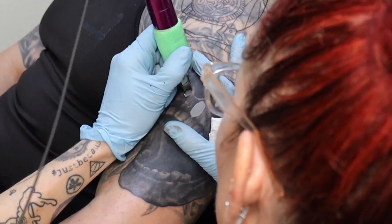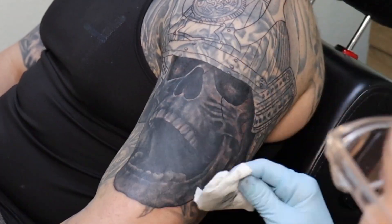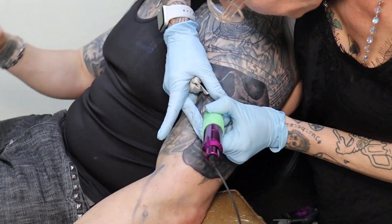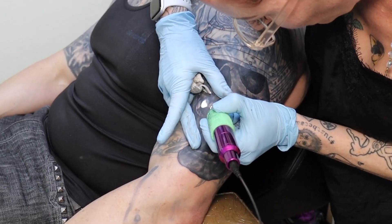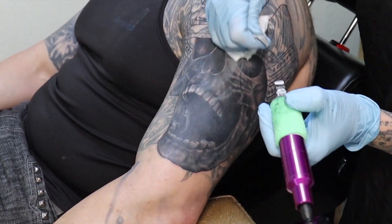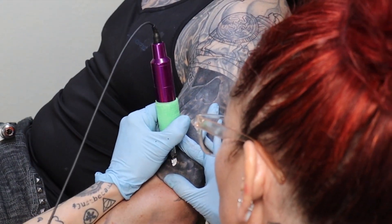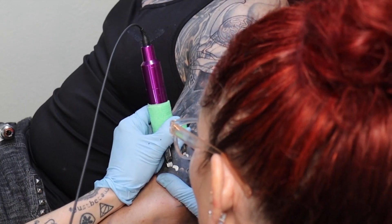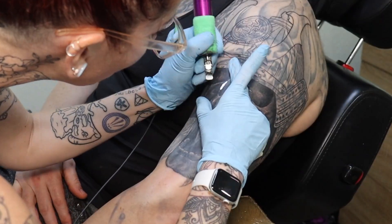After all the black was in, I'm using True Grey to go over all the light places in the skull. Now I'm using white ink to work on some more highlights, which will help mute any of the old tattoo that is still showing in the background.